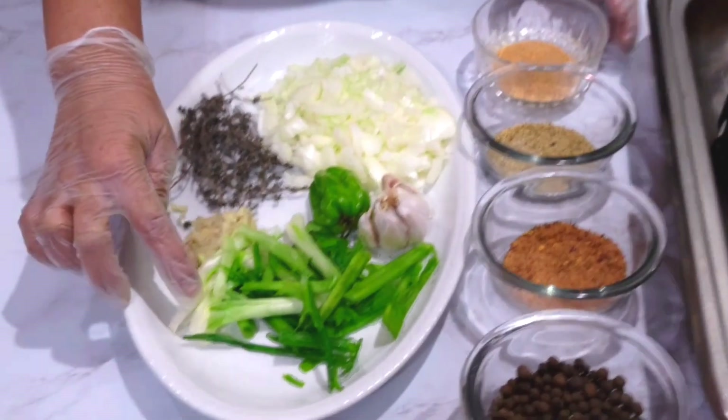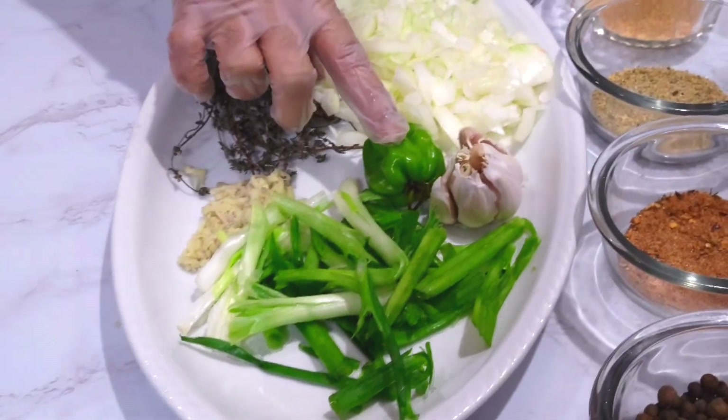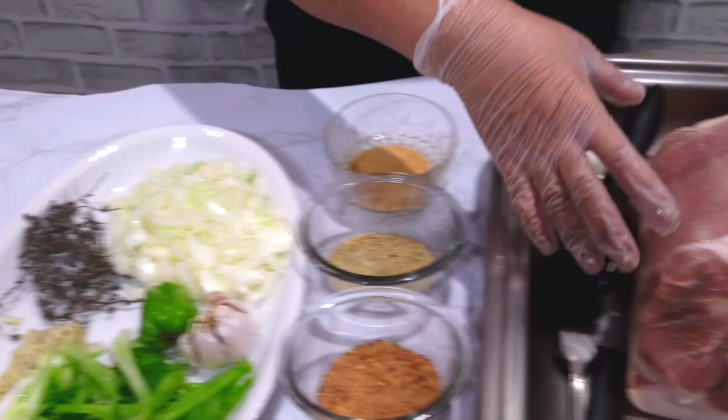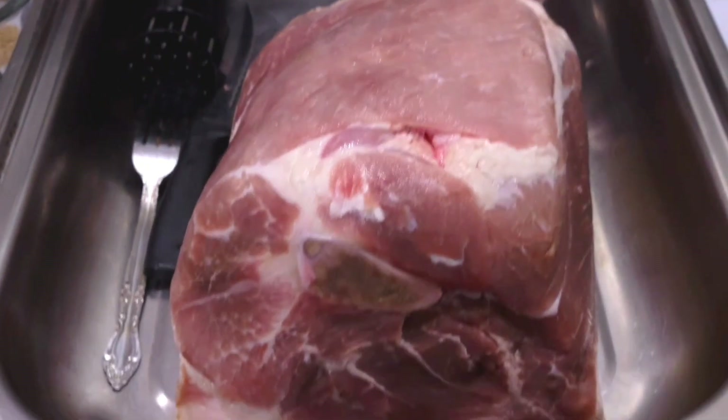Over here I have scallion, ginger, scotch bonnet pepper, garlic, onion, and thyme. And over here we have the star of the show — the pork.